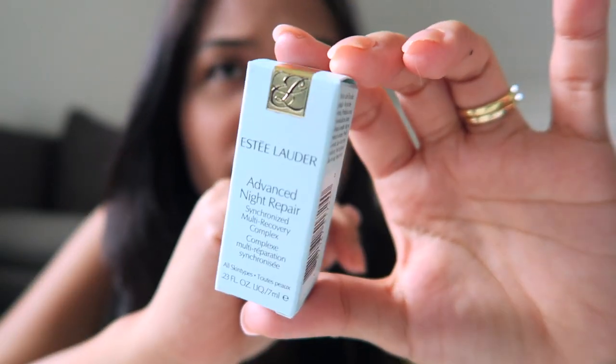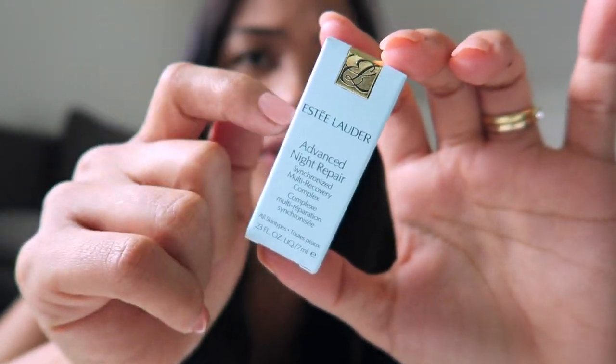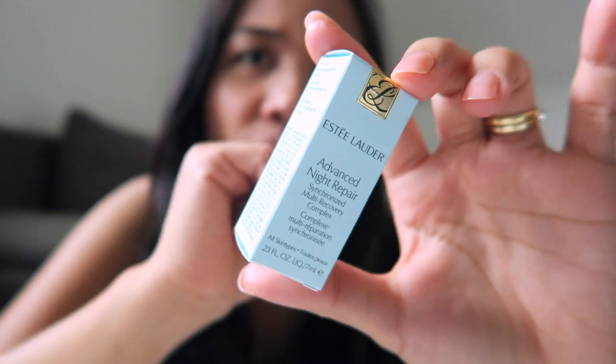I've never tried this before. They say to use this first before putting on moisturizer. This is my first time trying this serum. I'll try it and if I like it and it makes my skin more youthful — if I see some difference — then I'll buy the bigger one. That's it for the Estée Lauder lipstick and the serum.